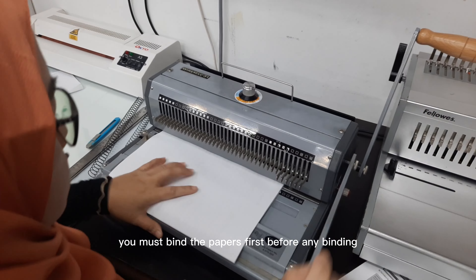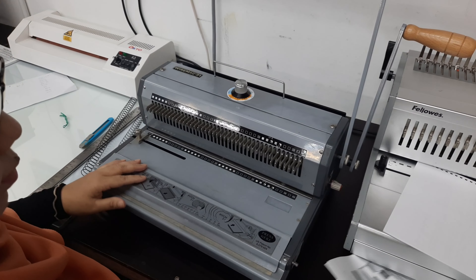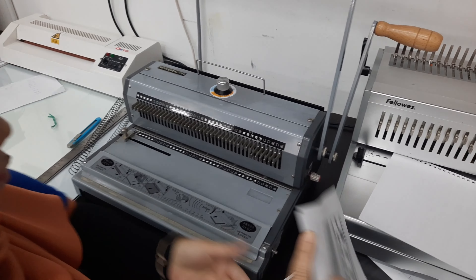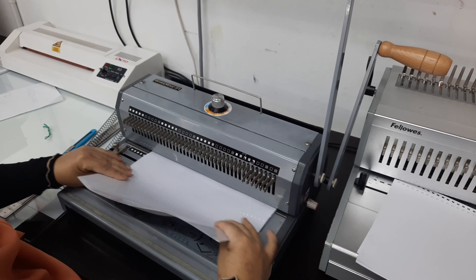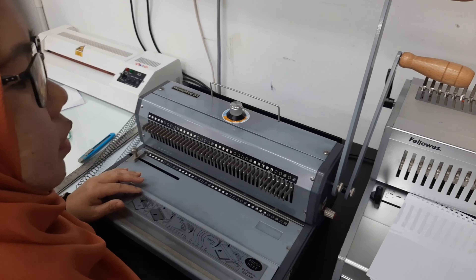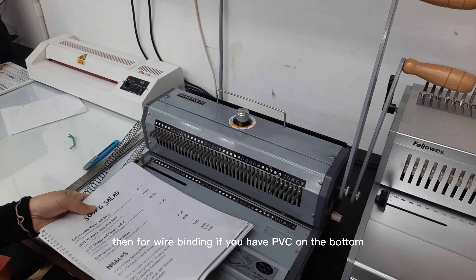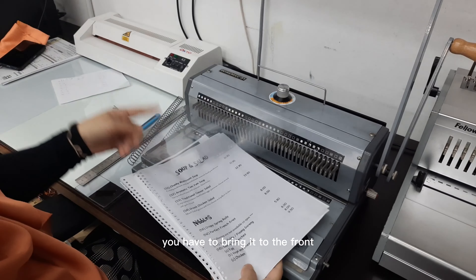Next, as always, you must bind the papers first before any binding. Then for wire binding, if you have PVC on the bottom, you have to bring it to the front.